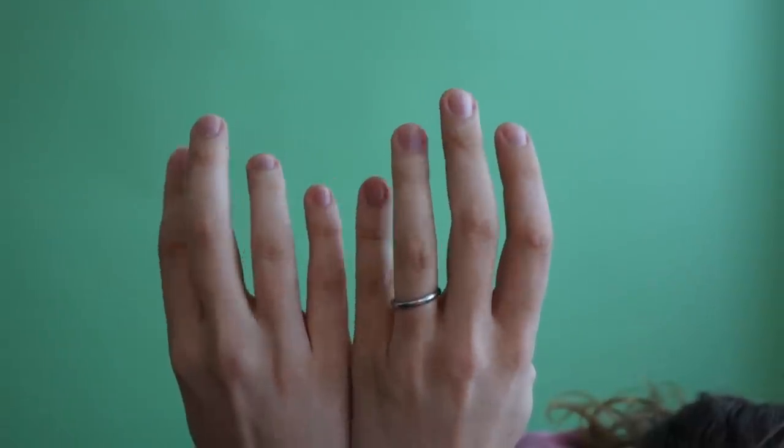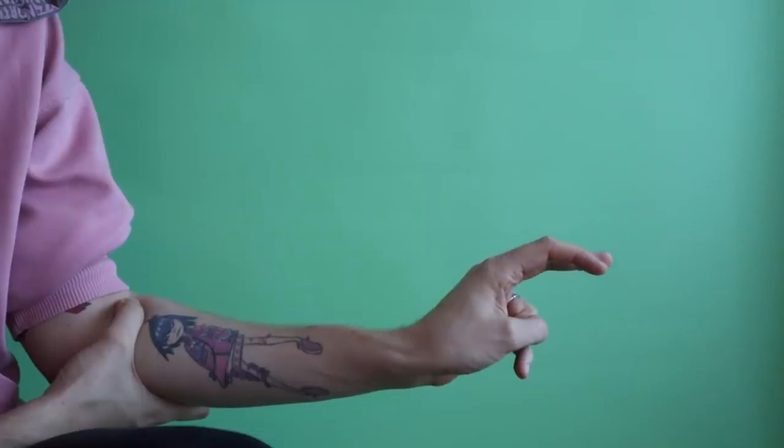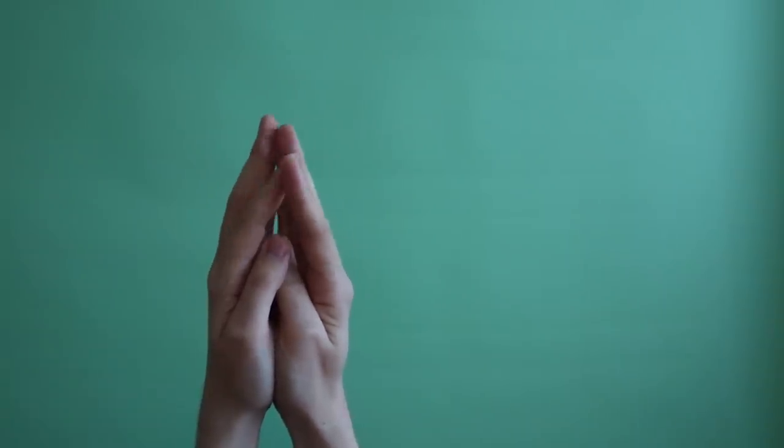We had a few animals already in mind that we wanted to make out of our hands, but then we also just shot a bunch of random stuff like this. And this. And also this. And then we also did some shots where I was just making faces for the camera like this. And this. And who can forget the classic this.